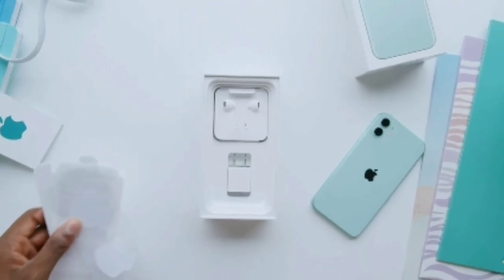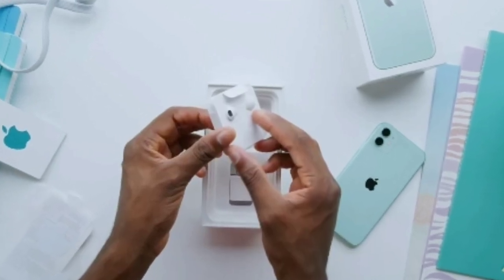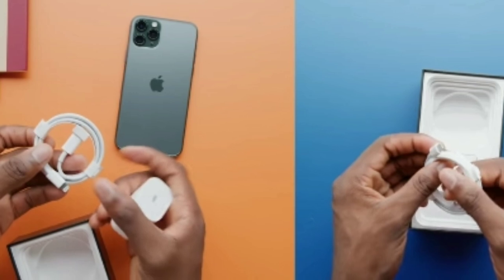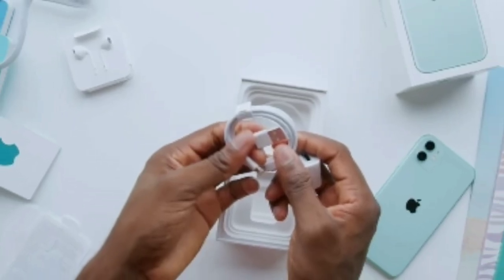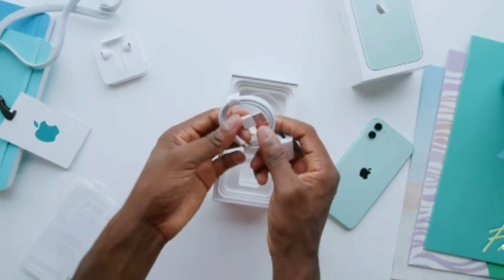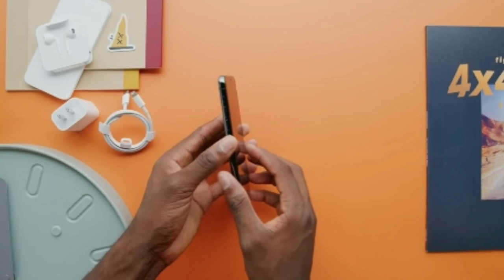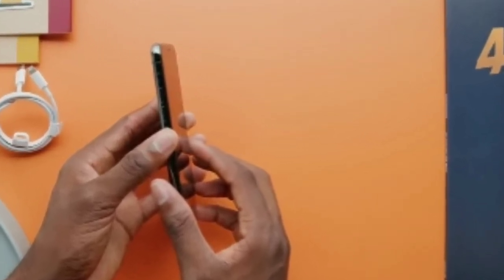In the box you're getting no EarPods — there are only Apple standard earbuds with the lightning connector, just like any other iPhone XS or XS Max. You're also getting an 18-watt fast charger with the iPhone 11 Pro and the iPhone 11 Pro Max, but just the small 5-watt charging adapter with the base iPhone 11, which is very slow in 2019.